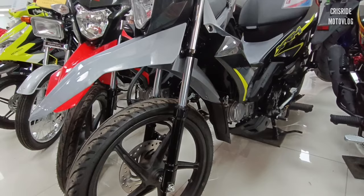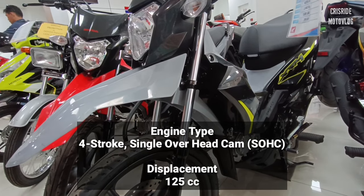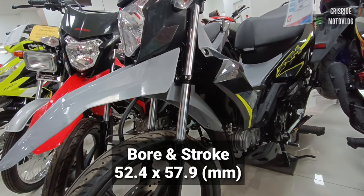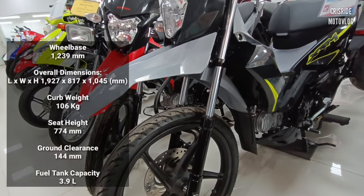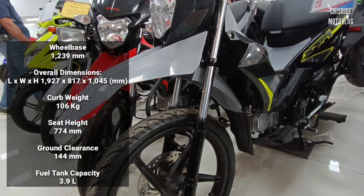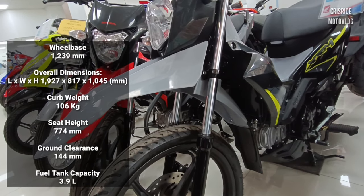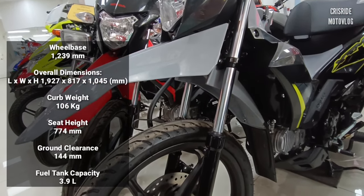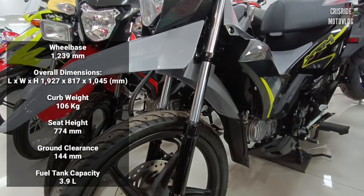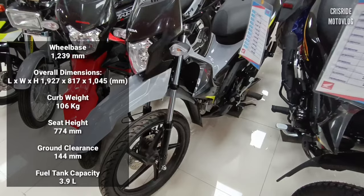Pagdating naman po sa specs: engine type po na ito ay four-stroke, single overhead cam. Cooling system po ay air-cooled. Displacement, 125cc. Bore stroke, 52.4 by 57.9mm. Sa wheelbase naman po, 1,239mm. Ang length ay 1,927mm, ang width ay 817mm, ang height ay 1,045mm mga idol. Sa curb weight naman po, ang timbang ay 106kg. Sa seat height ay 774mm. Ang ground clearance ay 144mm. Fuel tank capacity, 3.9L po mga idol.